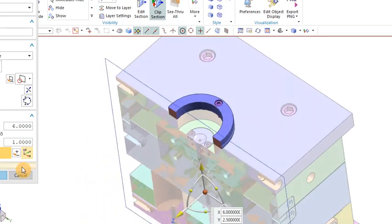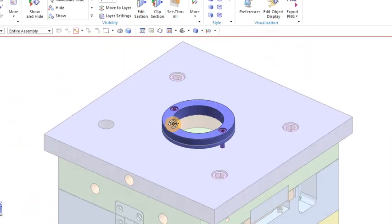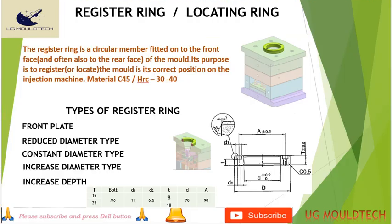This is the 3D of the register ring fitted on the top of the plate. The details of the register ring or locating ring include the fittings and dimensions. We can use a T dimension of 8 or 18 according to the requirement. The height can be 15 or 25, and the bolt size is M6. There are a few types: we mostly use the front plate type, but we can also use reduced diameter, constant diameter, increased diameter, or increased depth variants according to the need.